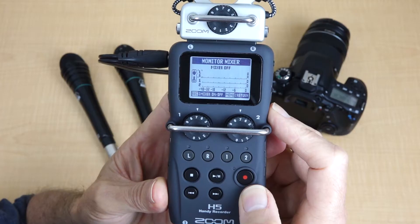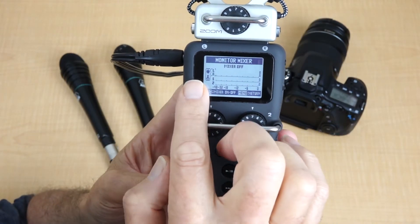If you've discovered the benefits of using your Zoom Handy Recorder as an audio interface for your DSLR, you'll know that there are so many ways to set it up. If you'd like to learn more about setting up the audio mixer called Monitor Mixer inside the H5, so you can route all these microphones to your camera or just selected ones, then stick around and you'll find out.